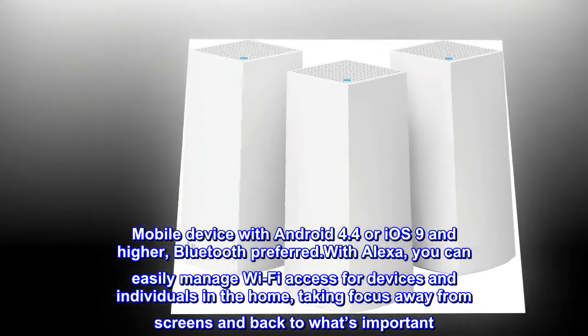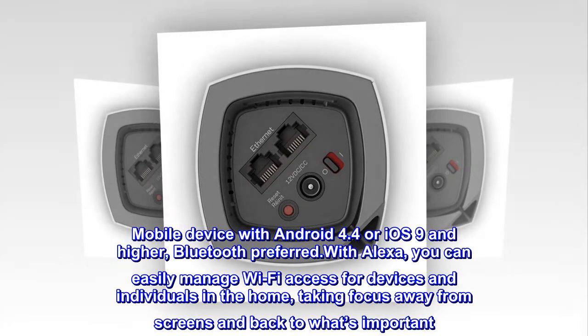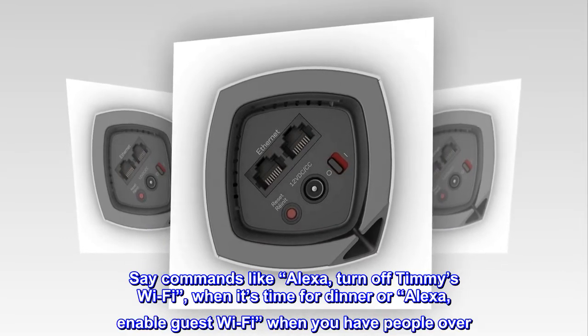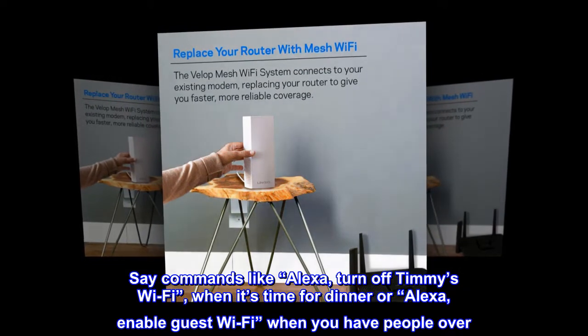With Alexa, you can easily manage Wi-Fi access for devices and individuals in the home, taking focus away from screens and back to what's important. Say commands like, "Alexa, turn off Timmy's Wi-Fi" when it's time for dinner, or "Alexa, enable guest Wi-Fi" when you have people over.